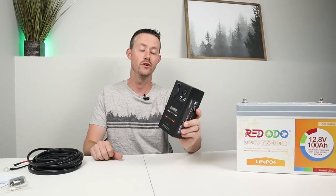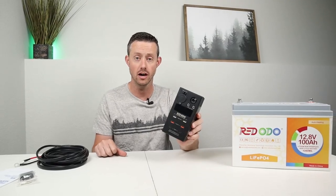Hey everybody, welcome back to a new video. I want to show you guys a product that I found on Riddodo's website. This is their DC Hub.